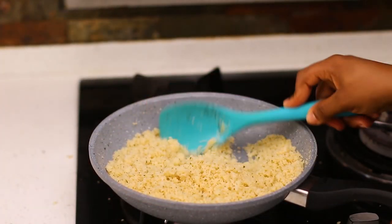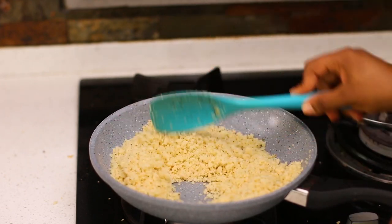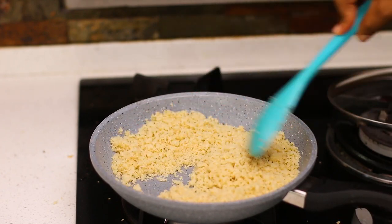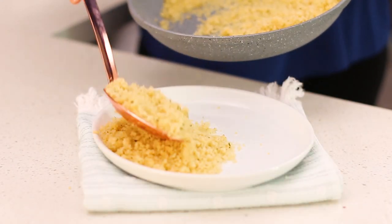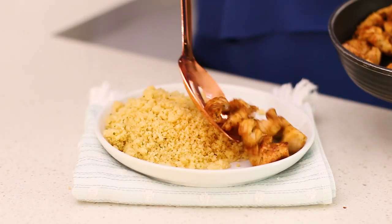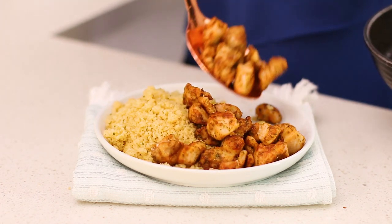Look how nice the couscous is looking — you can see the individual grains. I added a little bit of parsley off camera for a hint of flavor, but you don't have to. I'm going to go ahead and serve my couscous with my chicken. You may want to make a gravy for yours, but I didn't mind having mine this way and it was super delicious.